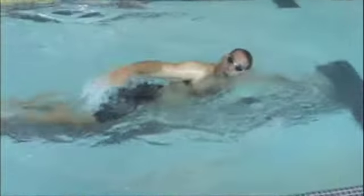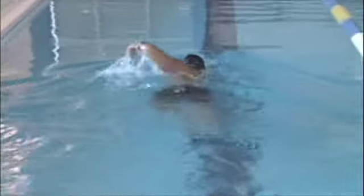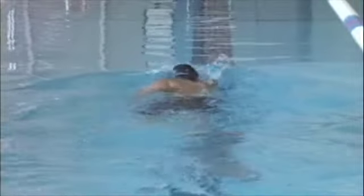So the first thing we worked on was getting your head down and getting your hips up. You can see the difference in your lower body to your upper body there.